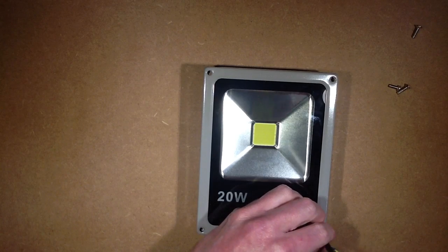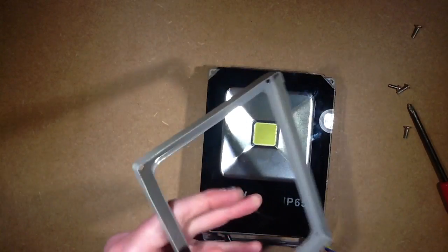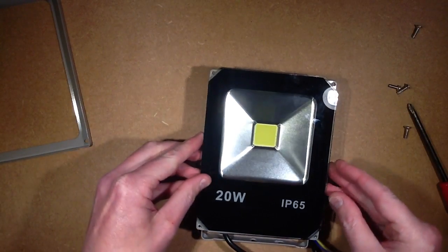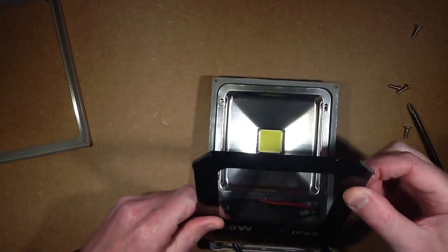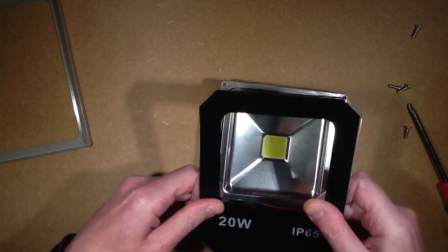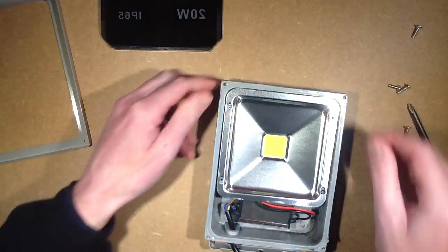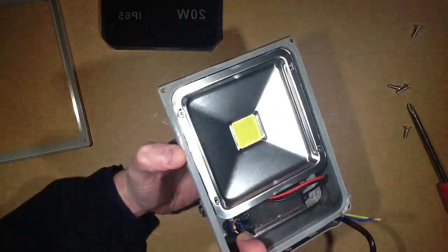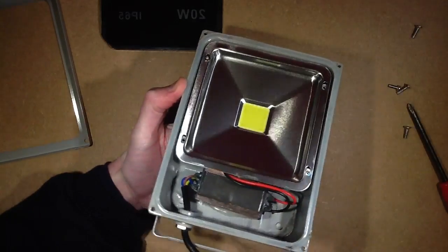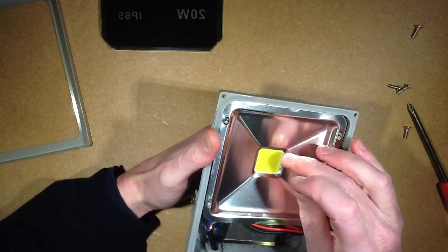The screws are almost out. Off comes the cover. Off comes the glass — it's stuck onto the seal. There's a little power supply in the base here. Earth wire going underneath the power supply — that doesn't mean anything, but it may actually be connected to the case of the power supply. There's a tiny little solder blob on the LED.